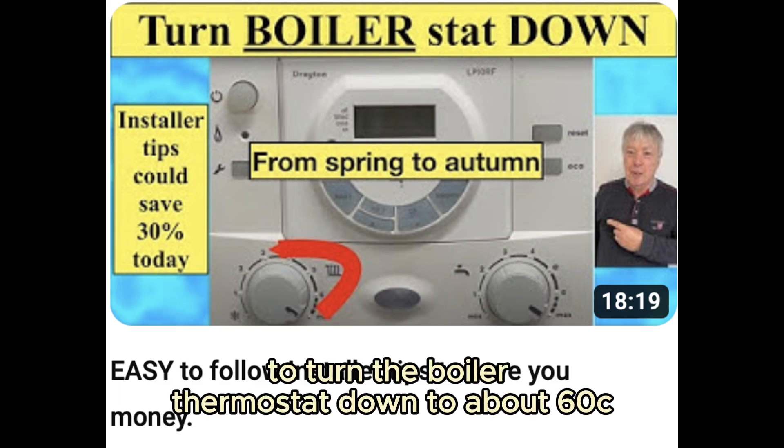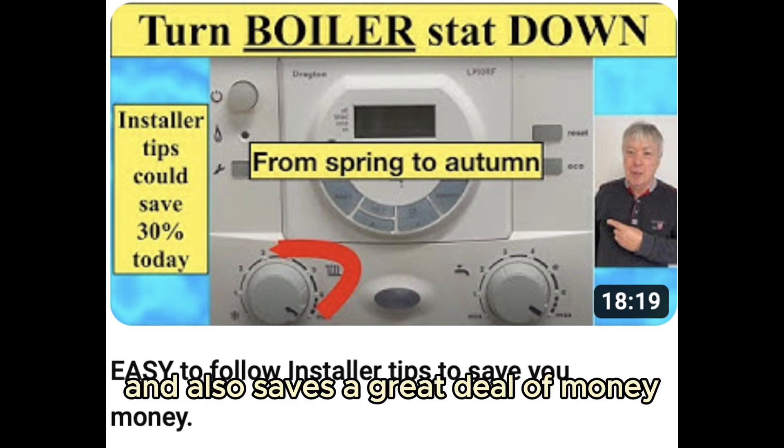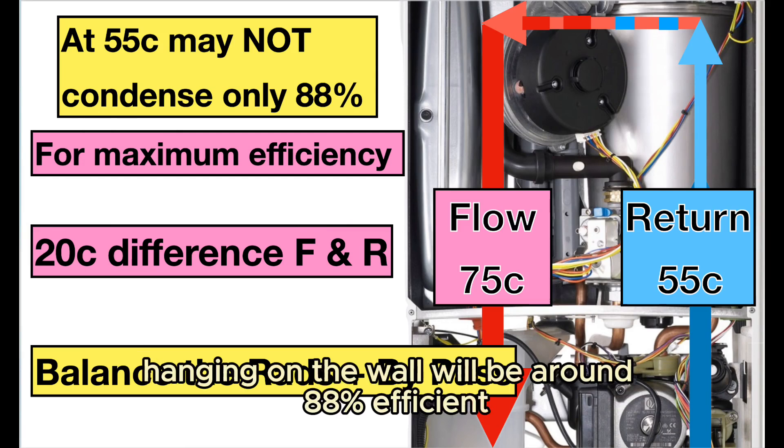In the spring and autumn it's a good idea to turn the boiler thermostat down to about 60, or maybe halfway. That puts less stress on the pump and the boiler and also saves a great deal of money.